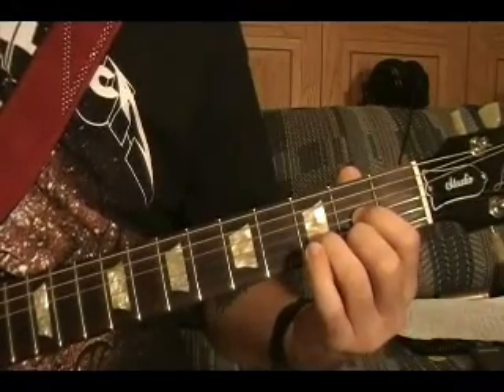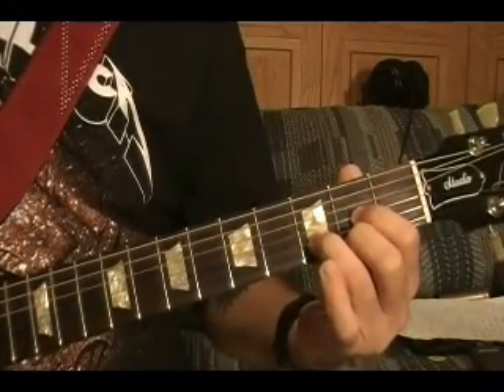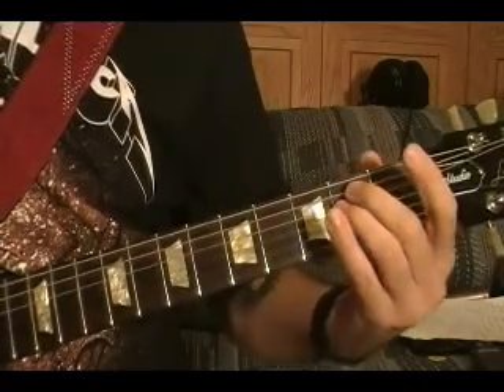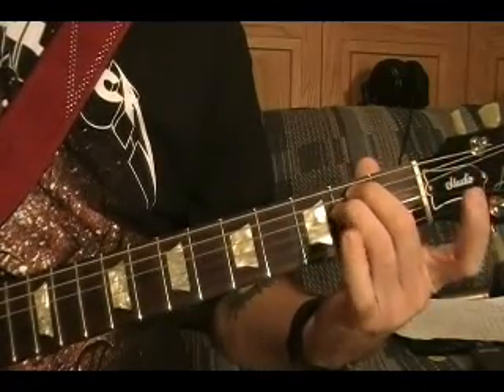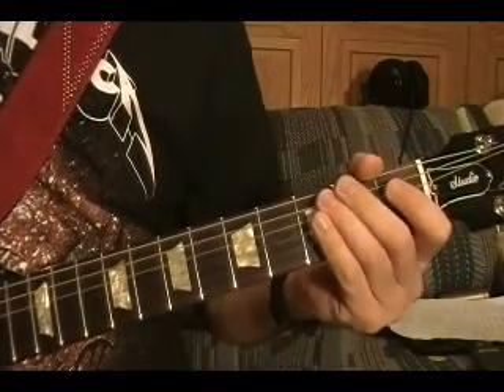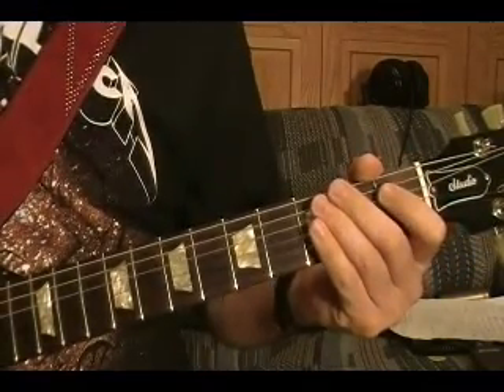D again, then twice more, then E minor. So that's the chorus.